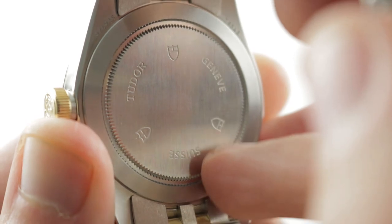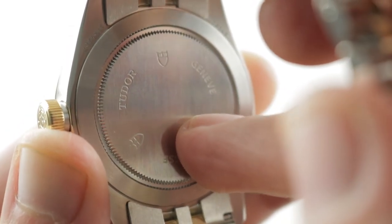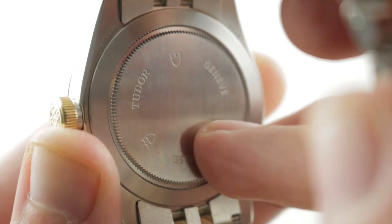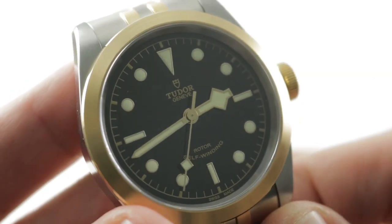Screw-down crown, 150 meters water resistant. Underneath the case back: ETA 2824 — tank tough, bi-directional automatic winding, 28,800 vibrations per hour beat rate, 38-hour power reserve, and hacking or stop seconds.